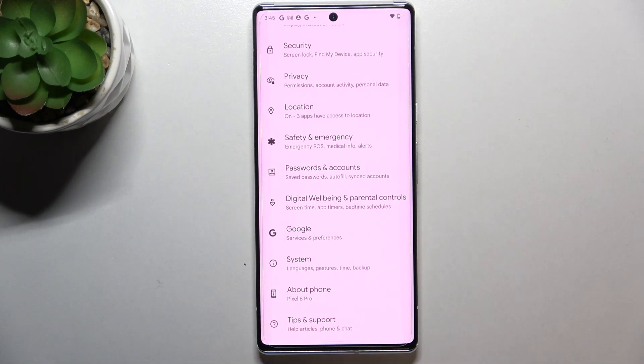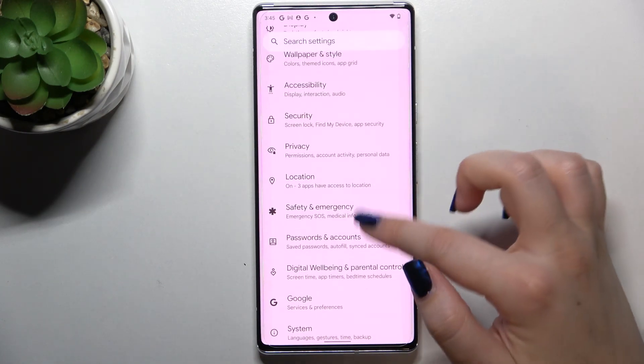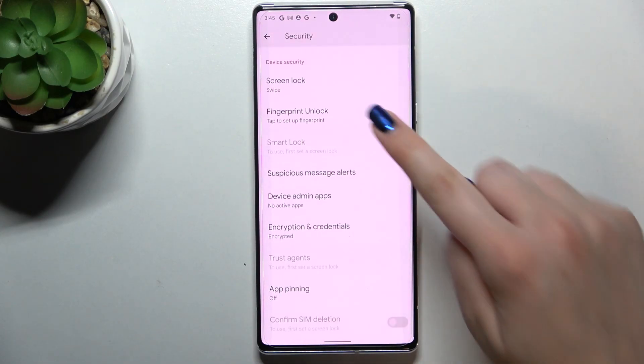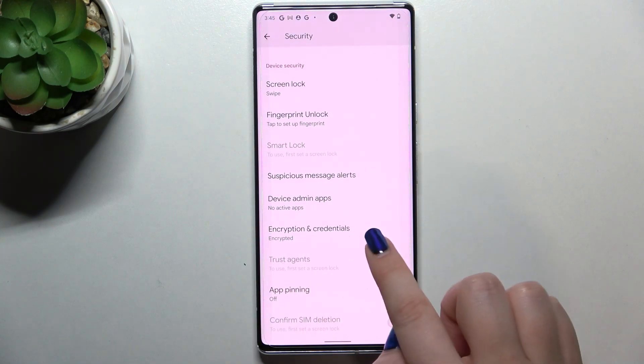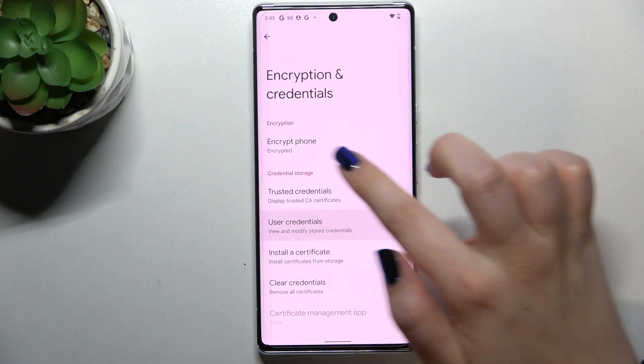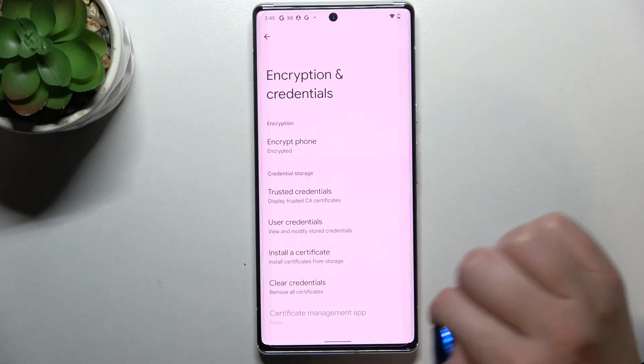First of all we have to enter the Settings, and now let's find the Security option. We have to scroll down to find Encryption and Credentials, so let's tap on it. Here, let's take a look at the Credential Storage section.